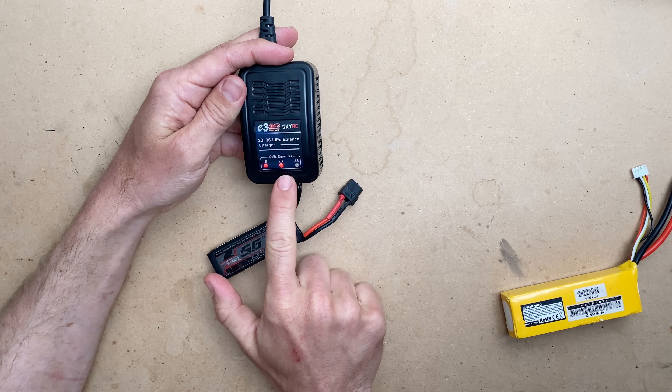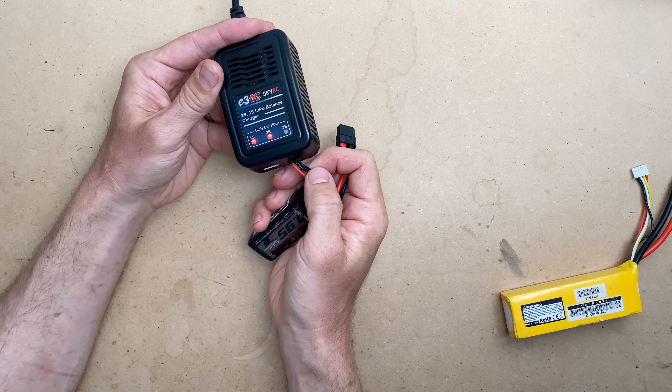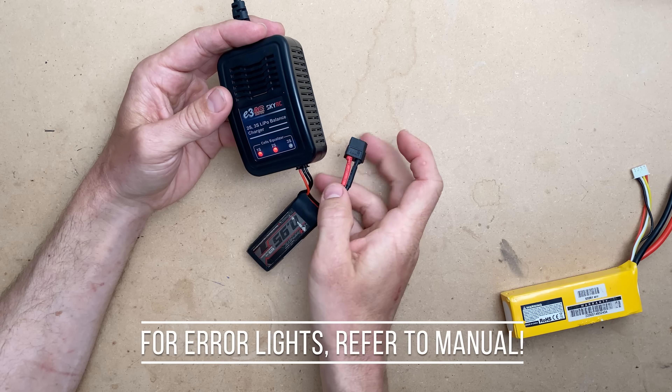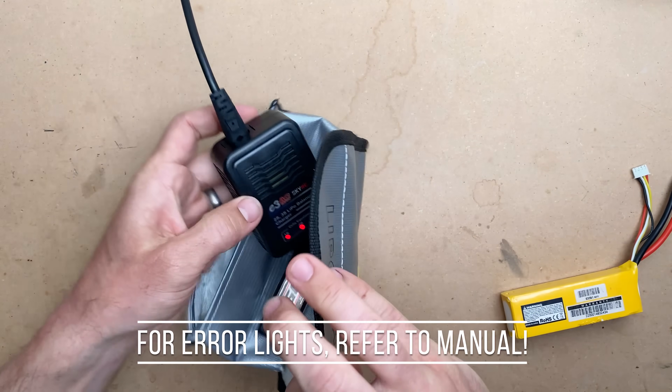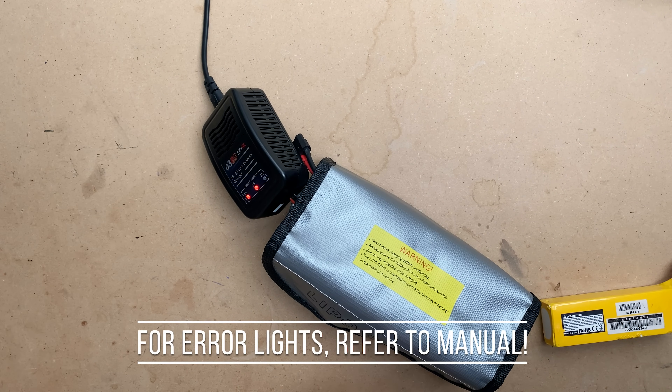This time we will only see two lights light up because there are only three wires here — the common and the two individual cells. So that's all there is to this charger. I would charge this inside a bag like this and wait for it to be done. Make sure you charge in a safe place.